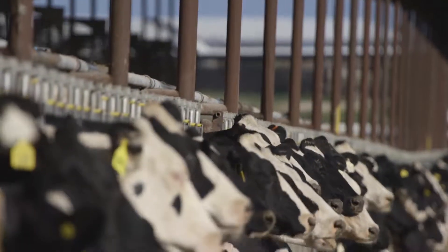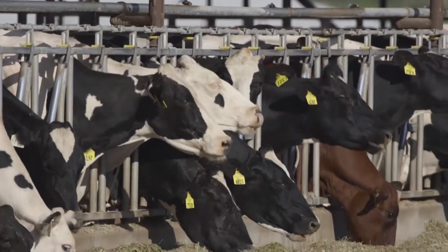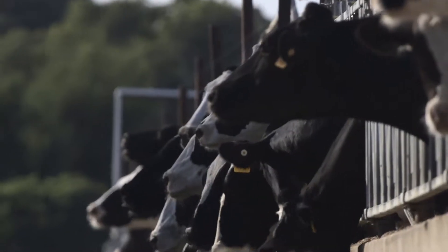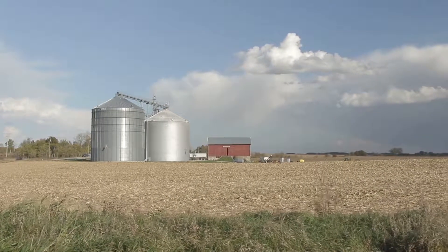The 30-30 program is basically our recommendation to have Clarify larvicide or Altacid IGR in your product 30 days prior to that last frost in the spring. What that's going to do is just get you a jump start, so you've got treated manure as you've got warmer weather coming. Typically anywhere around 65 degrees is where those flies will begin to emerge in the spring — basically trying to get some things ahead of time, being proactive, being ready.